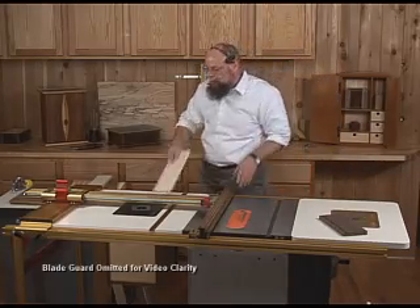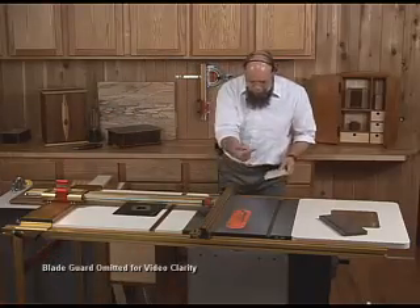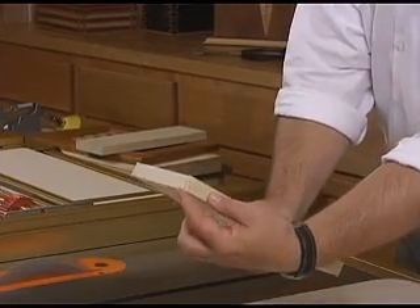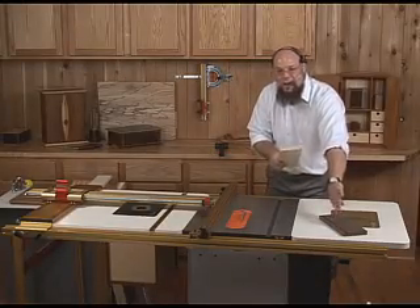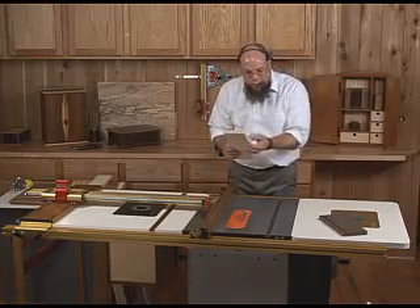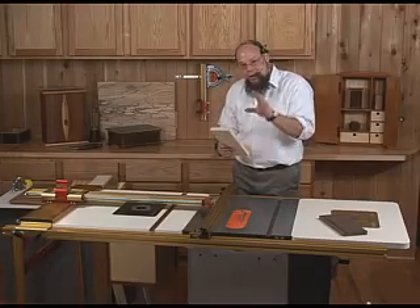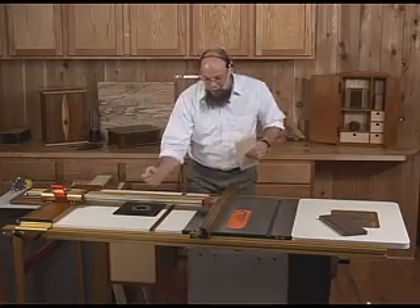Start with a clean-up cut first so I have a nice fresh edge to work from. A quarter of an inch this way with the fence lets the saw blade take an eighth inch for itself and gives us exactly an eighth inch left over to glue into that first slot. We don't have time for glue during the demonstration, so we're going to press-fit this. We have to make that piece just a hair bigger to snug up how it fits into the walnut — that's where the micro-adjust gets really handy.